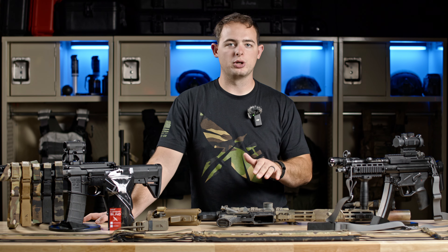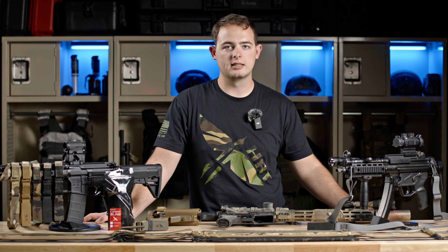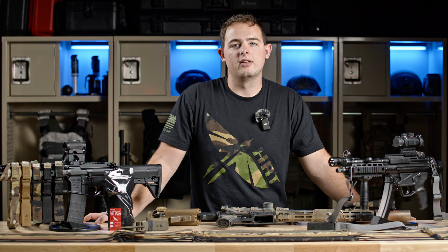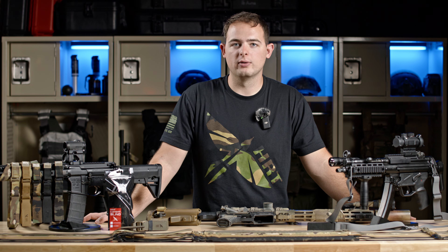Hey everyone, Dan with HRT. Today I want to show you the HRT combat sling and its various applications, how to size it to you and your rifle, and what hardware you might want to use as well.